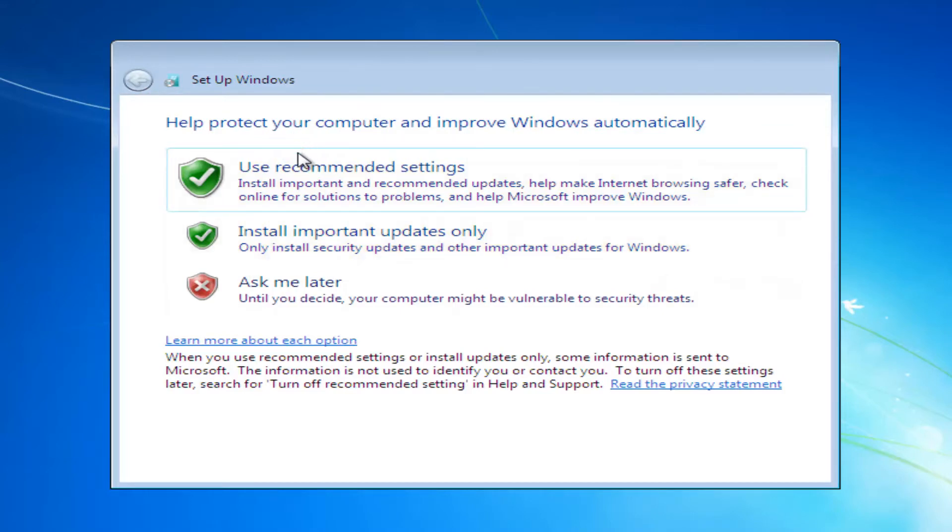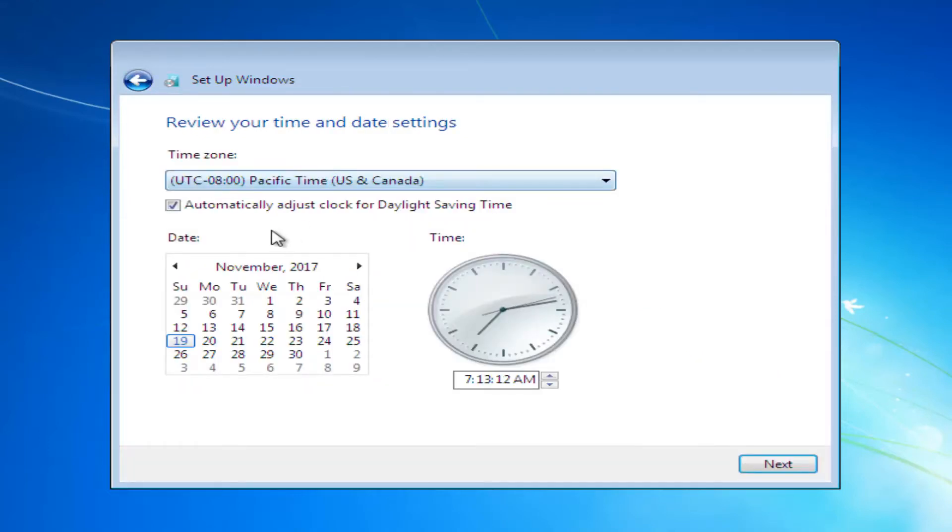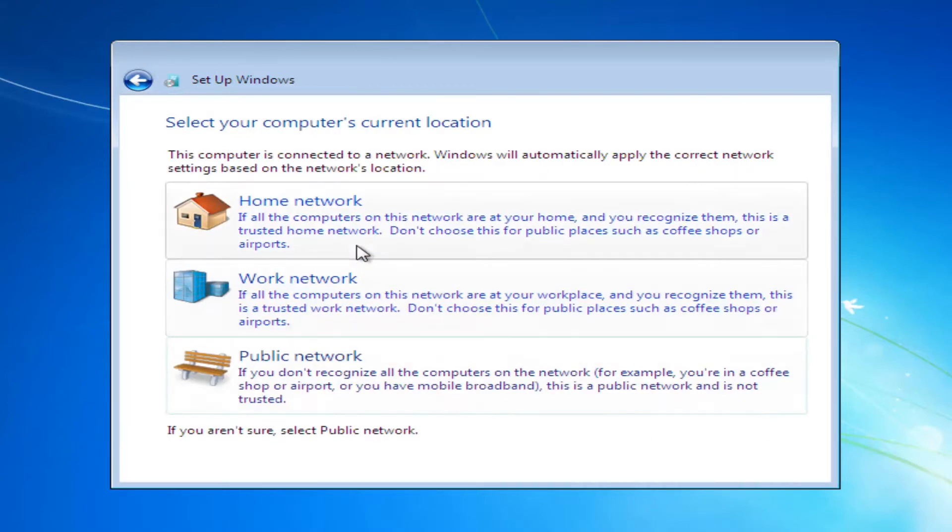For help protecting your computer and improving Windows automatically, I would suggest using the recommended settings to keep your computer more secure. You also want to set your time and then select Next. If you want to set up your computer's location and specify what kind of network you're connected to, you can do that from here.